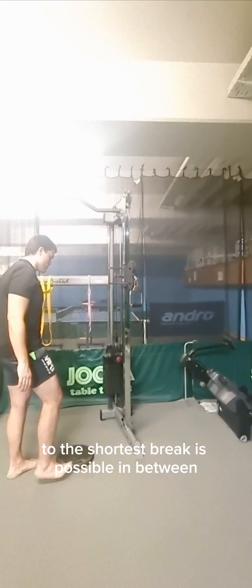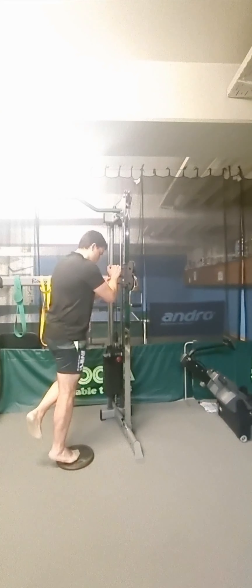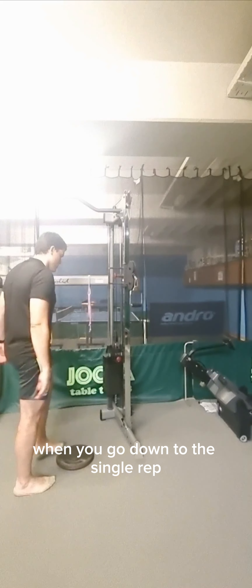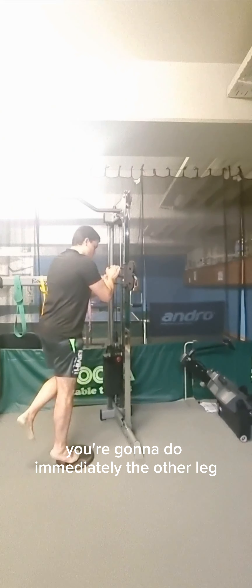Take the shortest break possible in between sets. After finishing one leg and going down to the single rep, immediately move to the other leg.